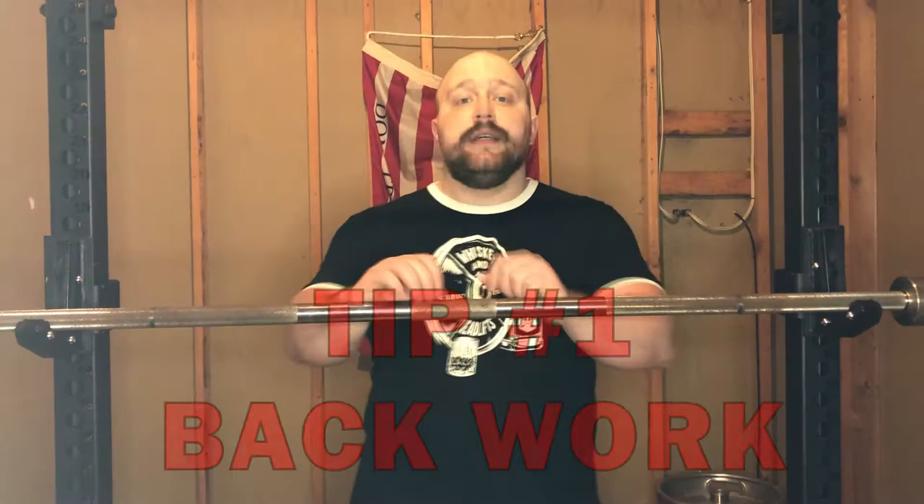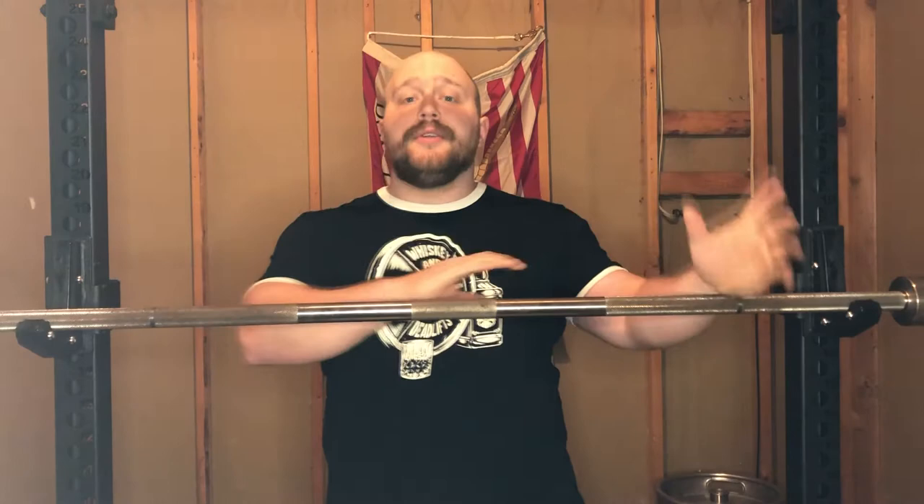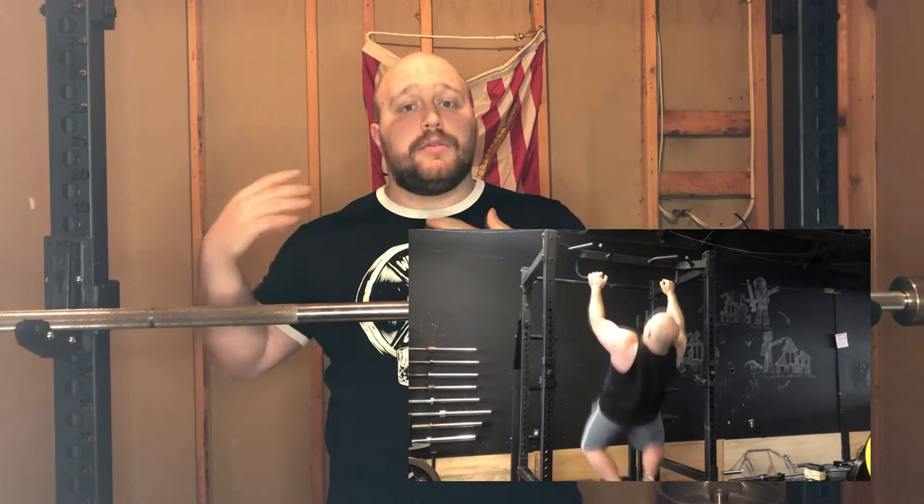Tip number one: back work. Now when I say back work, you're probably thinking lat pulldowns and dumbbell bent over rows. While those are part of the program, this is not what we're talking about here. You need to be doing heavy upper back work. Progress your barbell bent over rows or dumbbell bent over rows just like you do your main squat, bench, deadlift — hitting something heavy like two to five reps in a set, so that your back gets strong and keeps up with your deadlifts, squats, and bench, and the upper back isn't the limiting factor in your lifts.